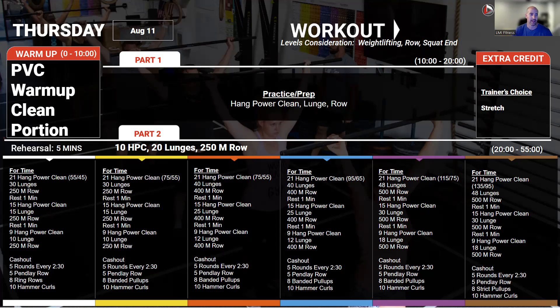Once we've completed that, we go into our back and bicep pump session — Pendlay rows, strict pull-ups, and hammer curls. We've been doing this about once a week for the last couple of weeks, and we're going to continue that theme.